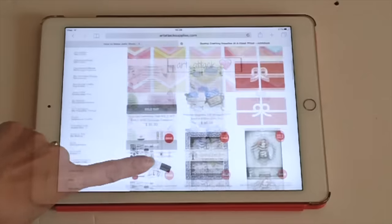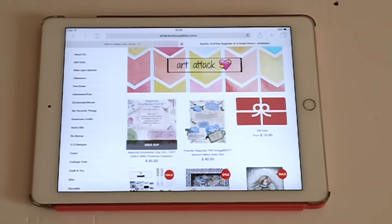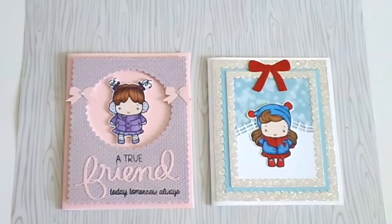For you guys out there, Tracy still has specials and sales for Magnolia, so you guys should check her out. She has some pre-orders if you're looking for Tilda and other goodies — Tracy has them at her store for pre-order. She will also be hosting a Valentine swap, so if you'd like to participate, check out Tracy's YouTube channel. If you're not a member of the Facebook pages — Art Attack and Tilda and Friends, and Art Attack Anonymous — you should join because Tracy is always doing giveaways and announcements.